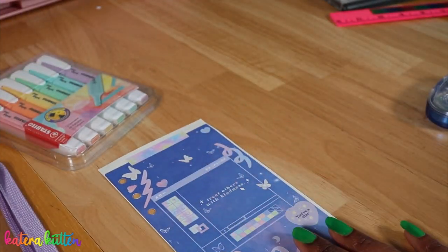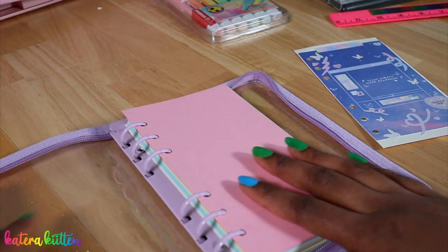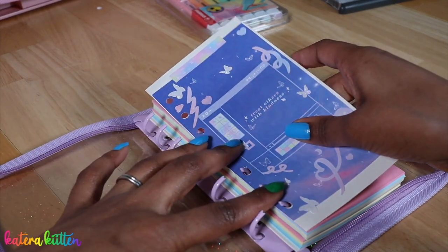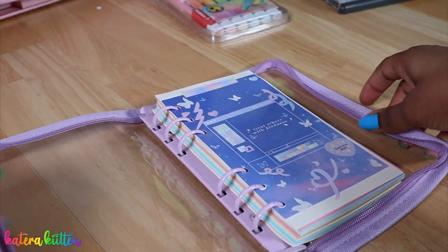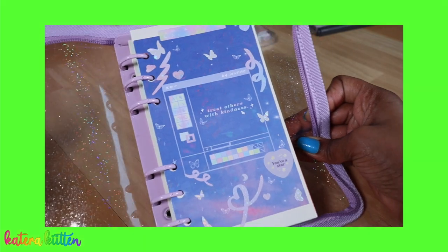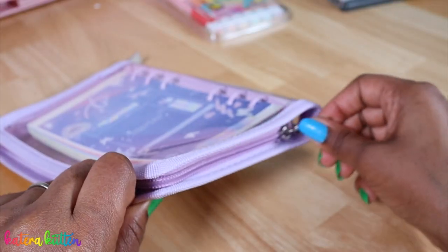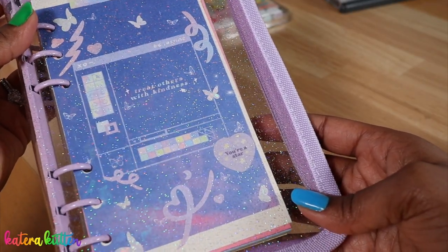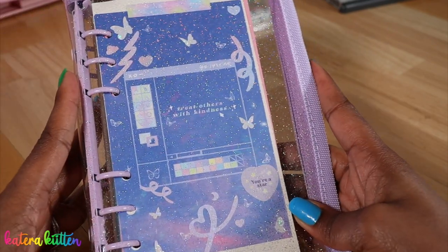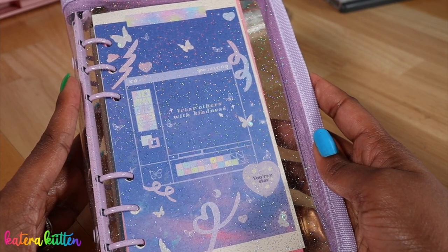This is going to be the final result of my cover, so let's go ahead and add it back. Oh kittens, this is so cute, I love it so much! This is the final result of how I completed my six ring binder journal setup. I hope you guys enjoyed this video and that it inspired you. If you haven't subscribed, please do so below, and I will see you guys next week — thank you so much for watching, I love y'all, adios!